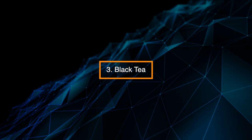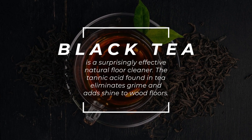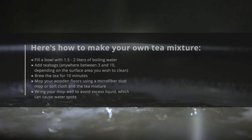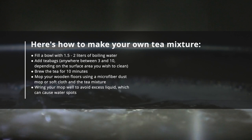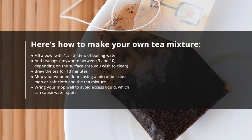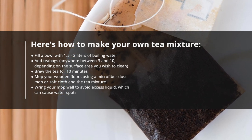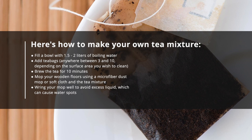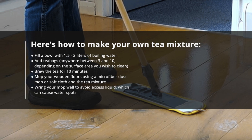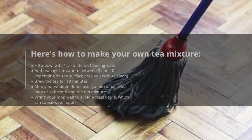Alternative 3: Black tea. Black tea is a surprisingly effective natural floor cleaner. The tannic acid found in tea eliminates grime and adds shine to wood floors. Fill a bowl with 1.5 to 2 liters of boiling water, add 3 to 10 tea bags depending on the surface area, and brew for 10 minutes. Mop your wooden floors using a microfiber dust mop or soft cloth. Wring your mop well to avoid excess liquid, which can cause water spots.